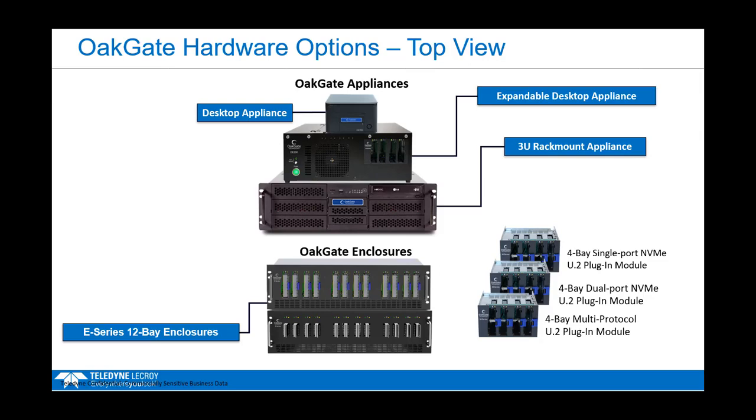Within Oak Gate, we have three main appliances: the desktop appliance, which you see here; the expandable desktop appliance, which you see here; and our 3U rack mount appliance. The two desktop appliances can go in your office. The rack mount appliance is built for a server room and is not suitable noise-wise for a desktop environment.